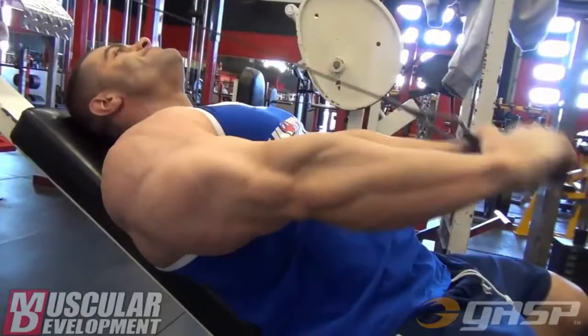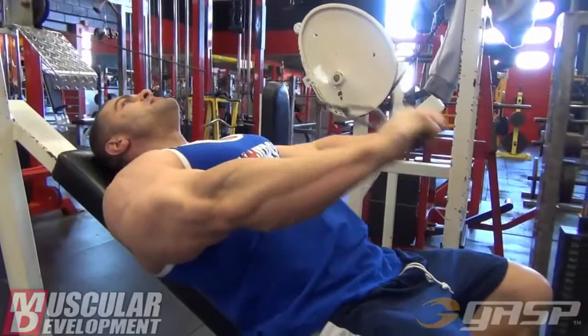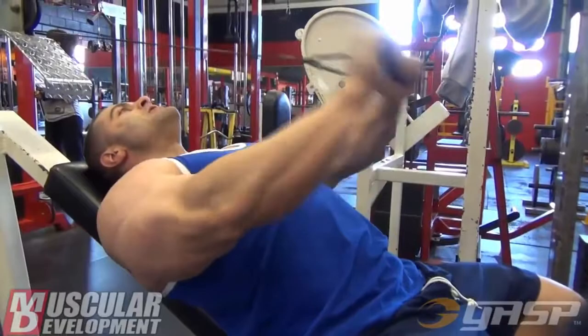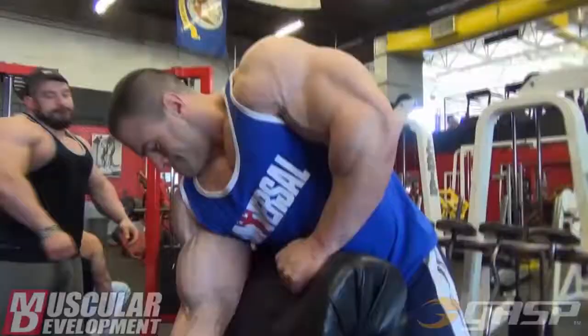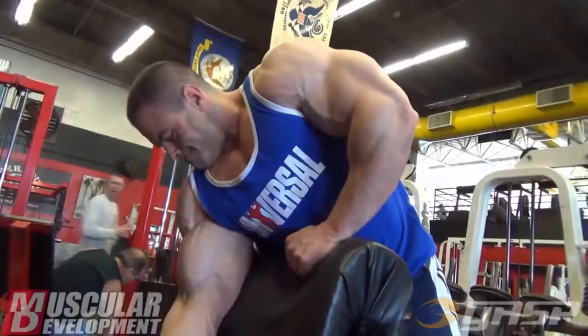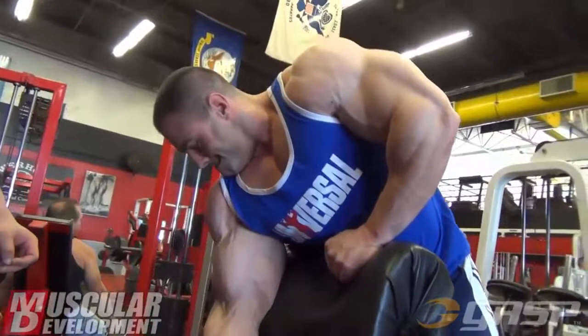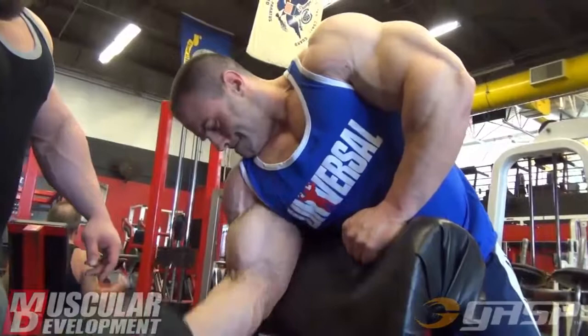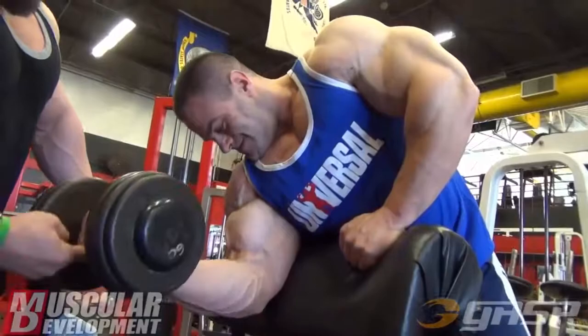After a couple sets with those, I moved on to just another kind of overhead rope extension — it's almost like doing skull crushers with a cable. Good feel in the muscle. After we finished up triceps, we grabbed some dumbbells and did some preacher curls for biceps. By this time the workout was getting a little bit long, and I felt like probably two bicep movements would be sufficient. The two that I felt would give me the most bang for my buck were the dumbbell preacher curls.